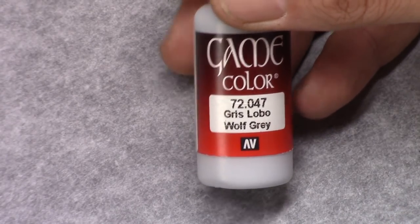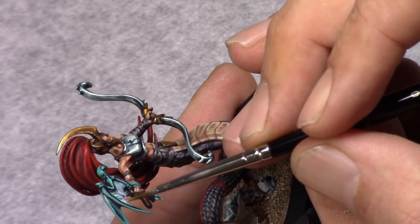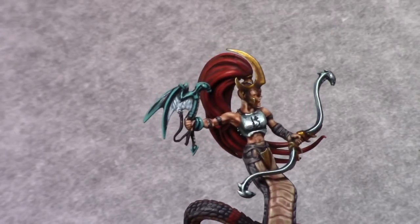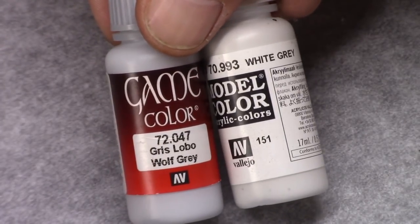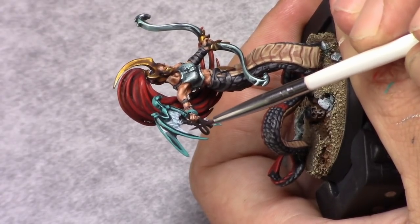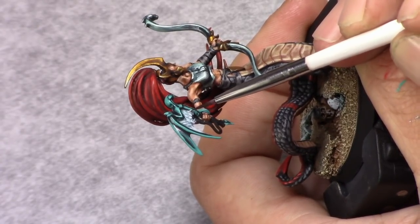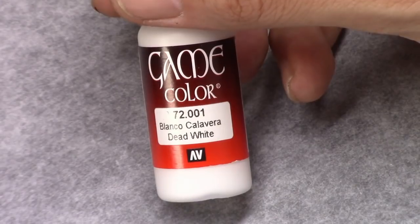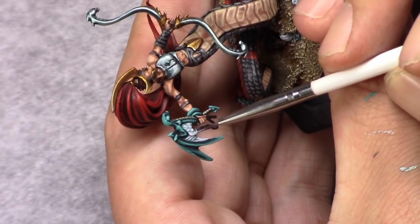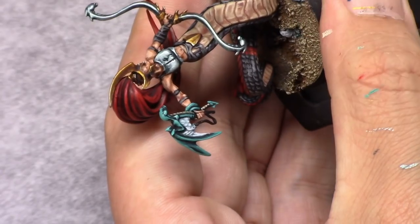Next using pure khaki I repaint the belly of the blood worm leaving the recesses untouched. Then I make a mixture of one part khaki and one part bone and try to apply a highlight on the middle of these small segments on the belly. Then I add one part dead white and try to reinforce this color — it's so small it's really hard, I think I'm using a triple zero brush here. It's okay for a table top model though I think it could have been done better. Then I took wolf gray and started repainting the inside of the wings, leaving the recesses untouched. The next highlight is one part wolf gray and one part white gray, then I add one part dead white and carefully reinforce these highlights, making sure a little bit of the previous layers remains visible.